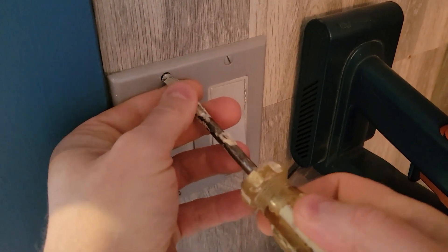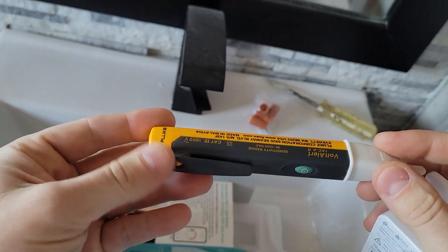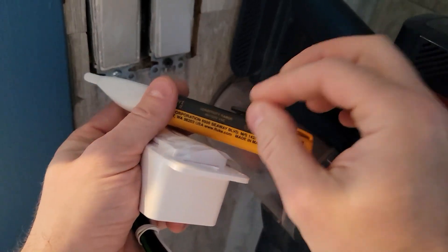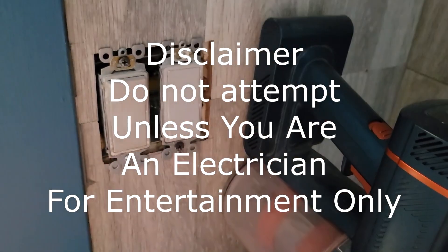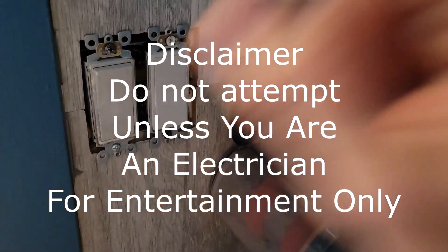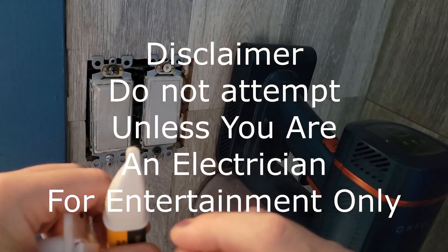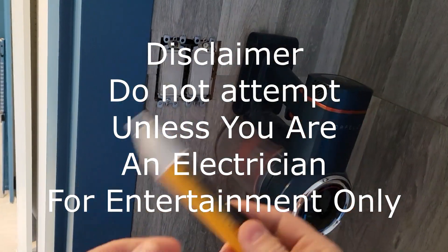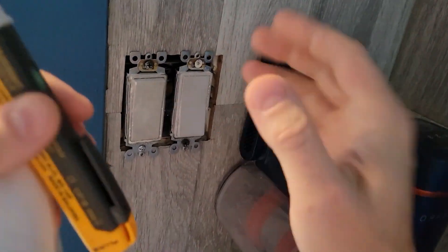First step is to remove all the screws. You will need a voltage pen — I prefer this one, the Volt Alert. It actually helps you check for power. Unless you're an electrician, I don't recommend you doing this. This is all for entertainment and educational purposes only — this is really a green screen, none of this is really happening. So don't do any of this, okay? But if you do, that's on you. Make sure you turn off all your breakers so you don't get electrocuted.